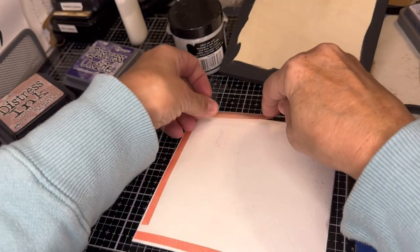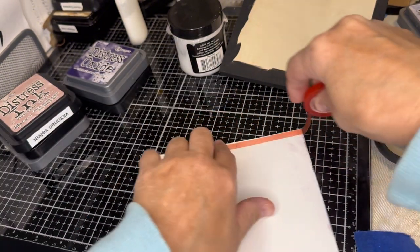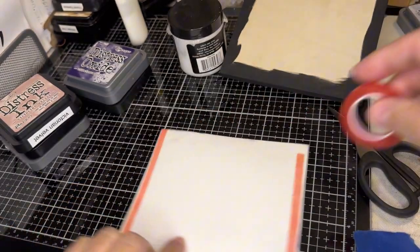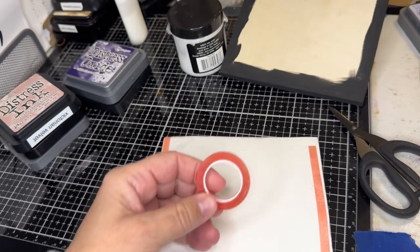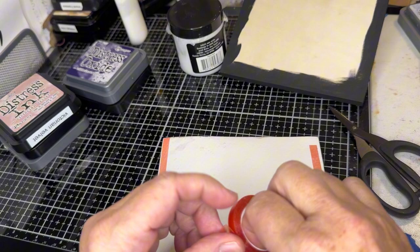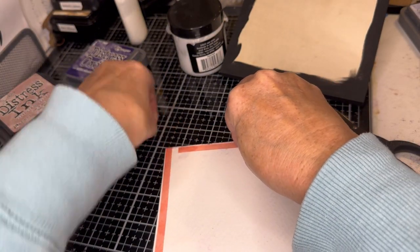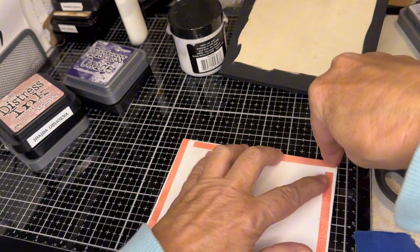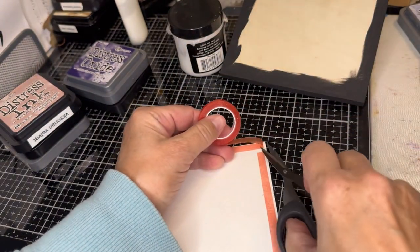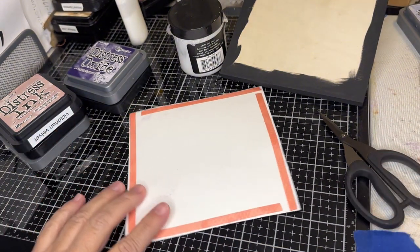I got the board at Walmart — it comes in a pack of three. And I get the red line tape on Amazon with subscribe and save as well. So it saves me some money and goes on my card again, which gives me a credit that I can then use to buy other stuff.